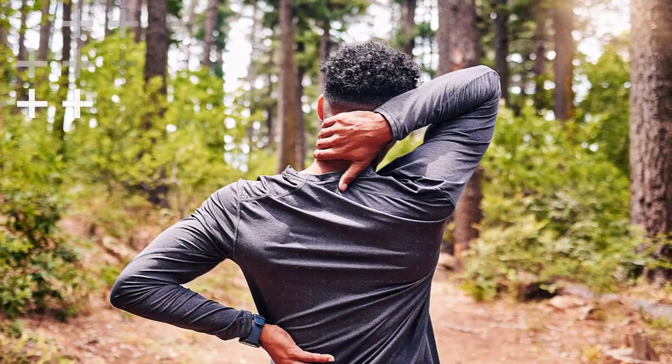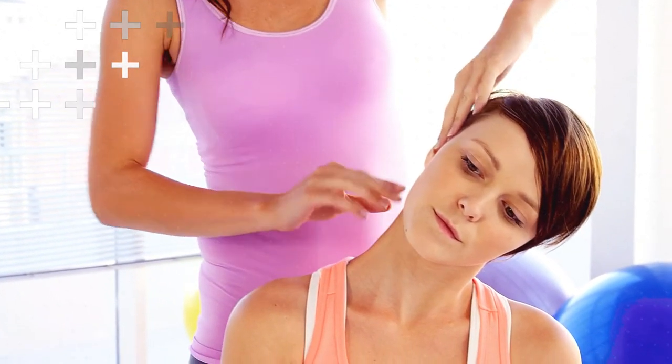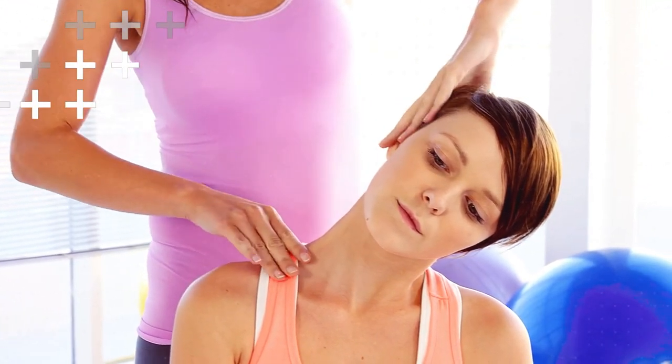Lastly, we have the neck stretch. Sit or stand tall, and slowly tilt your head to one side, bringing your ear closer to your shoulder. Hold the stretch for 20 to 30 seconds, then switch sides and repeat.